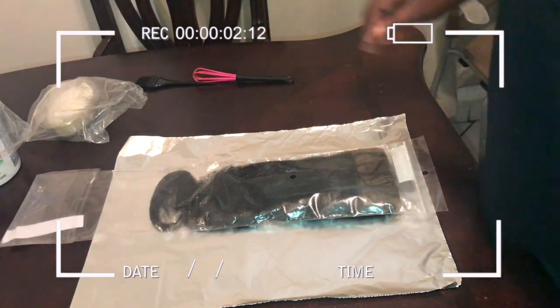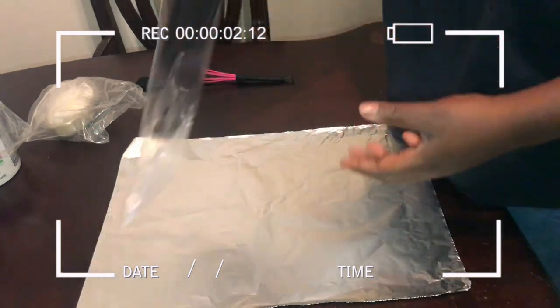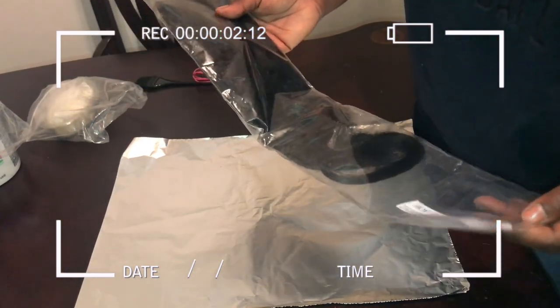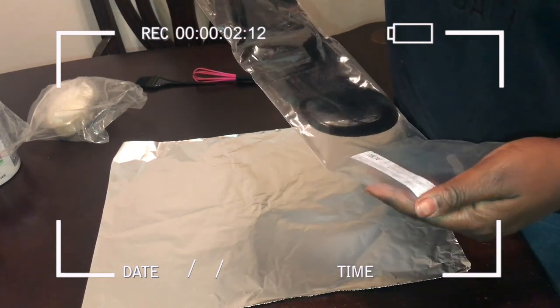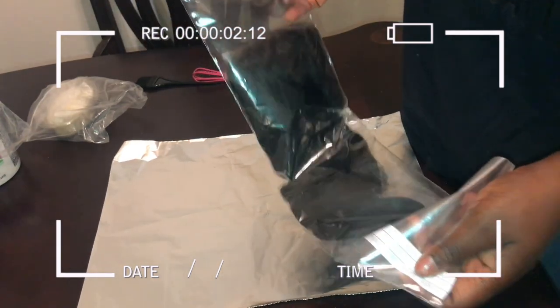Alright guys, welcome back to our channel. We're going to be doing a quick tutorial on how to bleach a lace frontal. This is a lace frontal — an 18-inch textured straight, 13 by 4 lace frontal, and it's virgin Peruvian hair.